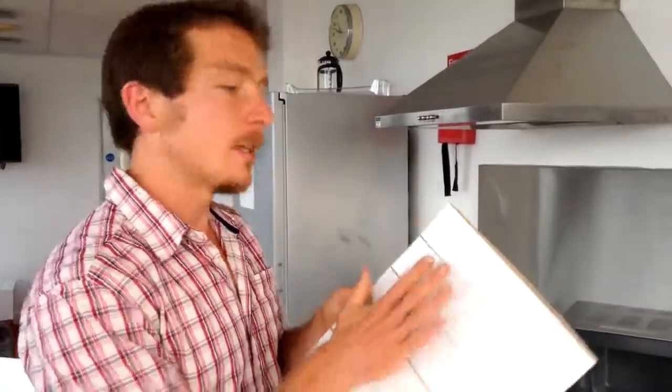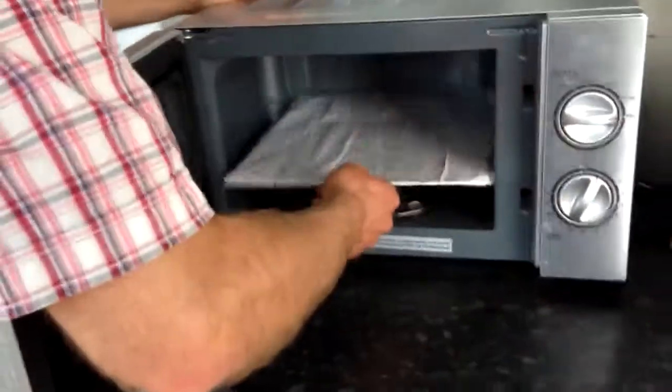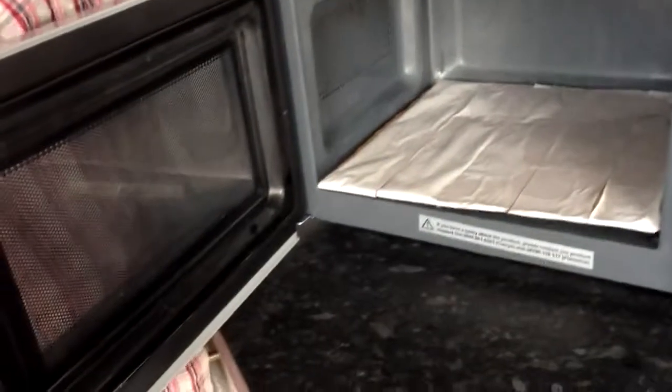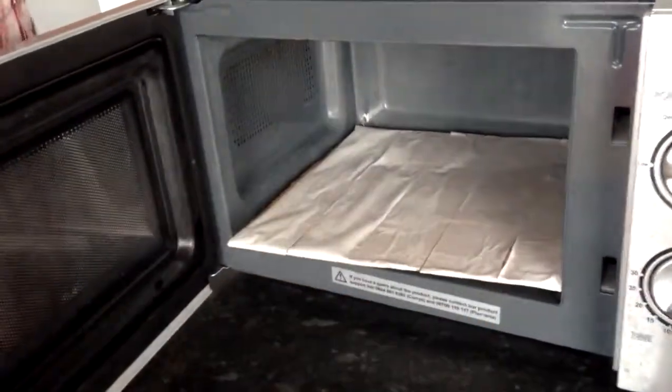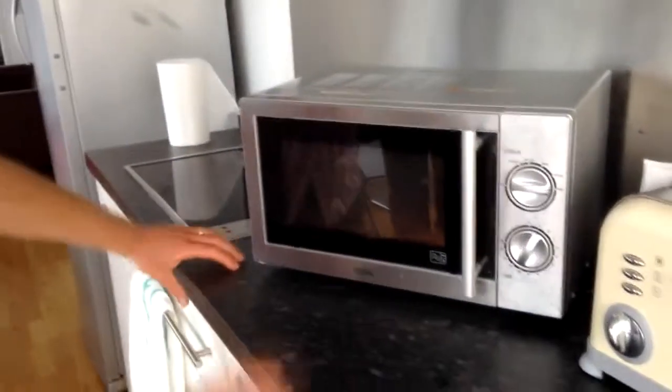We're going to put this in — I'm going to moisten it so it's completely wet and slide it in to see what happens. It's a nice snug fit and it's not going to spin around. I'm going to put it on for a few seconds. You probably can't see in there, but there are black spots forming.